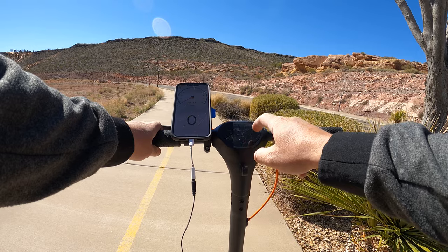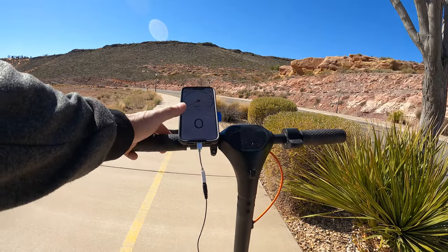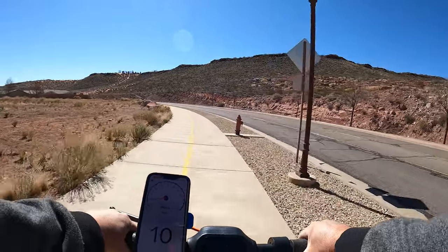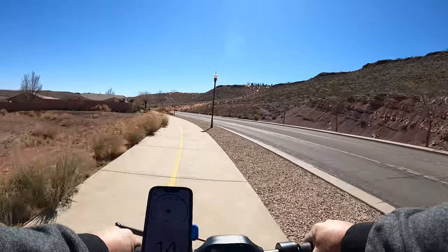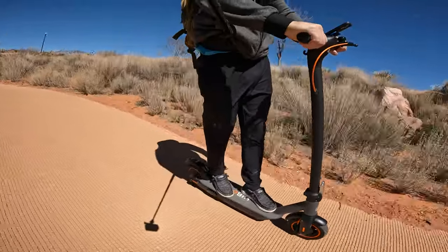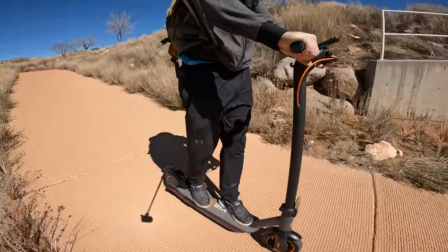The scooter has a speed rating up to 19 miles per hour. Most scooters in this price range top out about 18 miles per hour, so I'm going to find out if we can beat that. There are three speed modes. Starting on Eco mode, it tops out about 9-10 miles an hour. Medium is about 13-14 miles an hour. And then the final mode is 17-18 miles an hour. I didn't quite hit 19 — I briefly hit 18 for a second, most of it was 17. So we'll say 17.5. There's a good separation between the three speed modes — a wide range between Eco, Medium, and Sport.